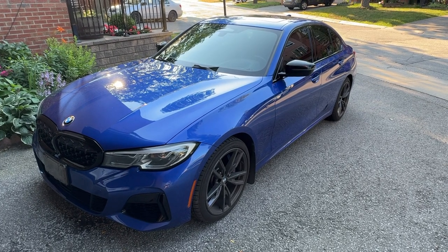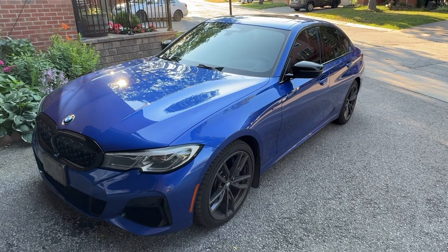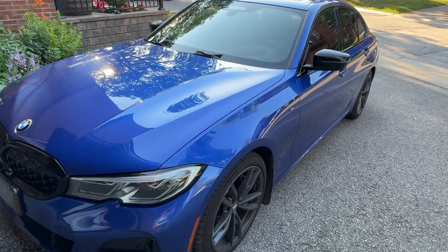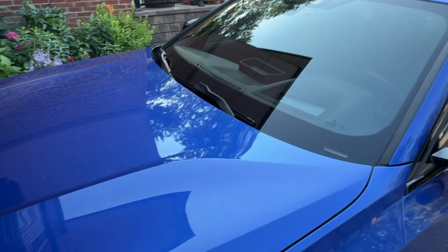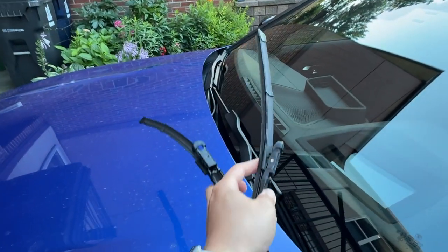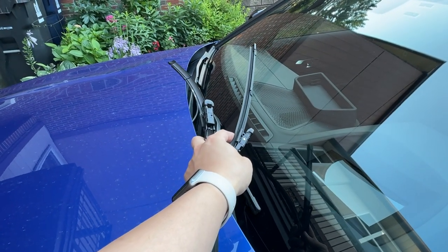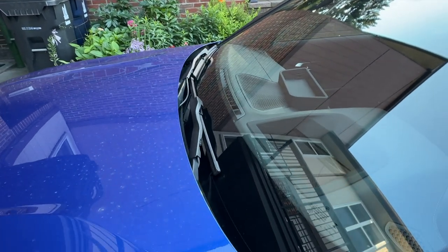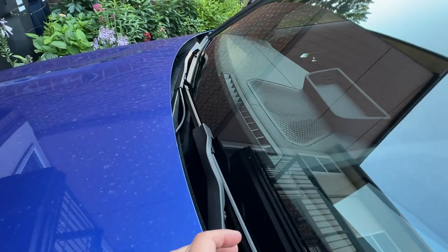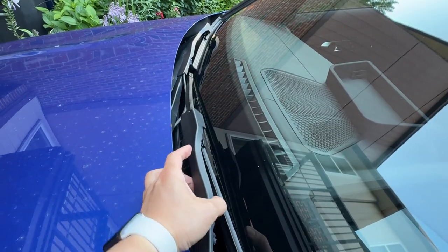Hello everyone, welcome to another video. We're going to be working on my 2020 BMW G20 M340i xDrive. Today we're doing something light — we're just going to be replacing the windshield wipers with the Bosch Icon ones.